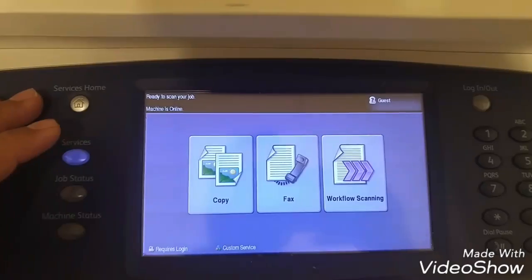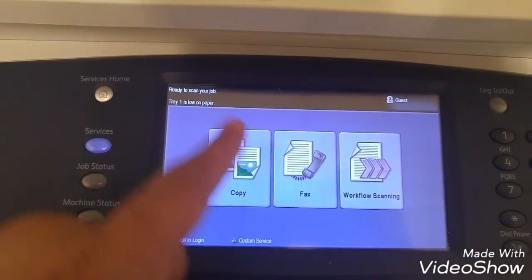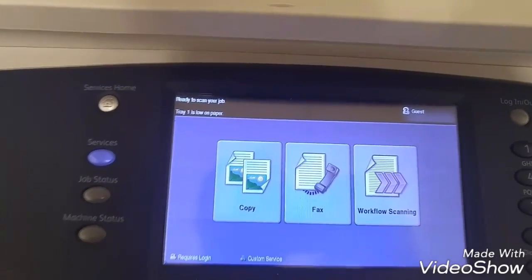All right. After rebooting the whole machine — not a quick reboot, but totally rebooting it — it rebooted the whole network, drivers, everything. So now we have all the options available.